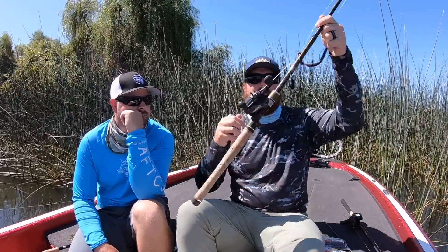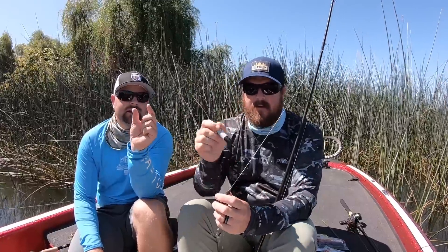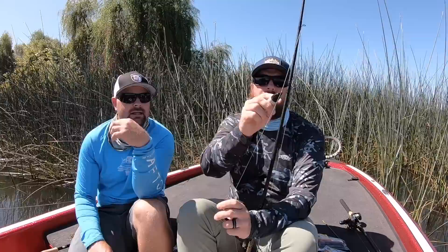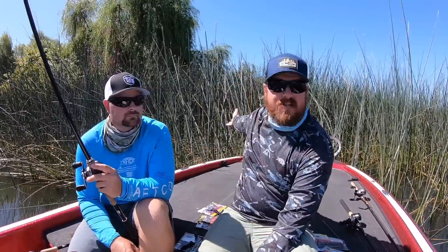Here's a tip to save yourself some money. If you go out to start flipping and your braid is faded, don't go buy a whole new spool just because it's faded. Get a fat Sharpie — the one with the flat tip. Put a little slit in the tip, run that braid right through it, and it colors your braid back to a dark color instead of that bright, faded light green almost-white. Dark braid won't stand out in there at all, but a big piece of white braid falling down in there will stand out. Your braid is still structurally good after it turns white — you only need to change it when it starts fraying.